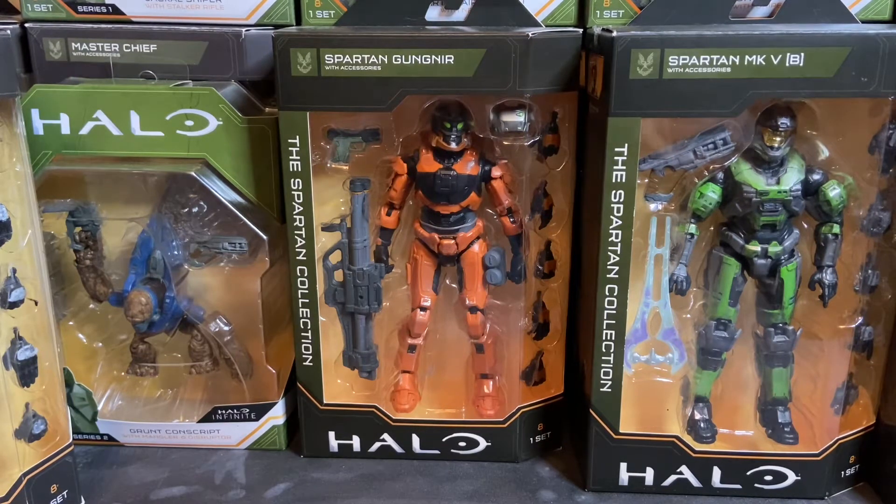In the package you have five additional sets of hands, as well as the MK50 Sidekick 10mm sidearm and the M41 Spanker — it's a surface-to-surface medium anti-vehicle rocket system that fires a 102mm high-explosive round.